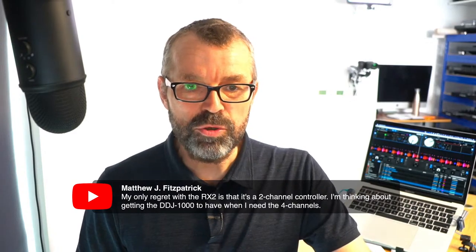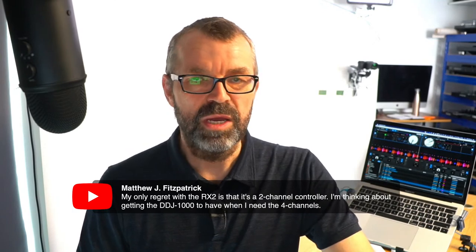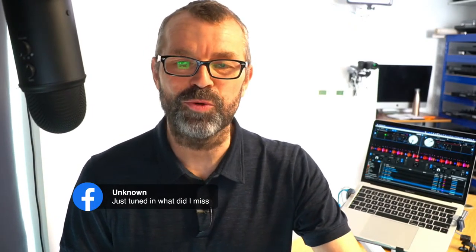Someone says their only regret with the RX2 is that it's a two-channel controller and they're thinking about getting the DDJ-1000 for four channels. I think Pioneer's next standalone controllers will definitely be four-channel, but they haven't launched them yet. If you just tuned in, you can watch these replays - but subscribe, follow, click show first, click notify, and then you will be told when we go live so you can join us live from the beginning.